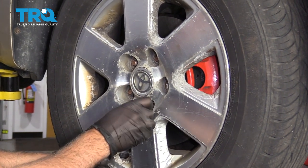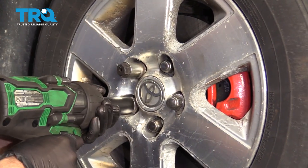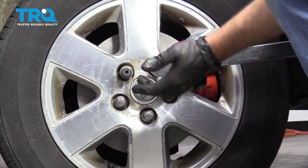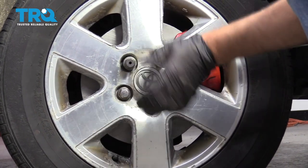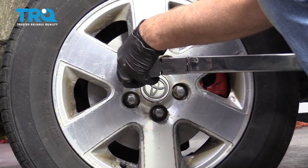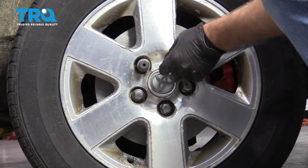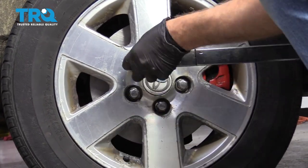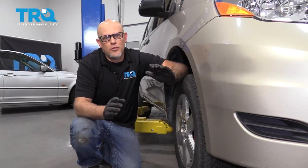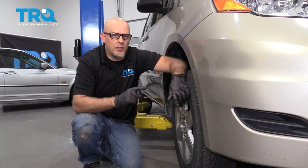Put the wheel up and put the lug nuts on. Torque the lug nuts to 77 foot-pounds in a cross pattern to tighten the wheel down evenly. Go around again and double-check. After you've done this job, make sure you bring the vehicle to a local shop to have it aligned — you don't want to have premature tire wear.